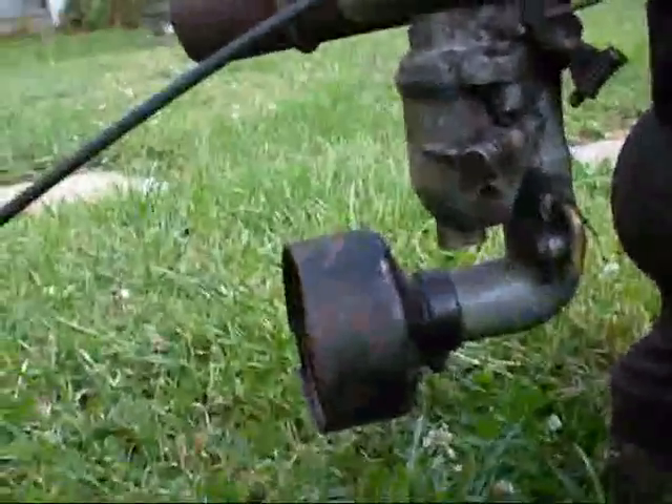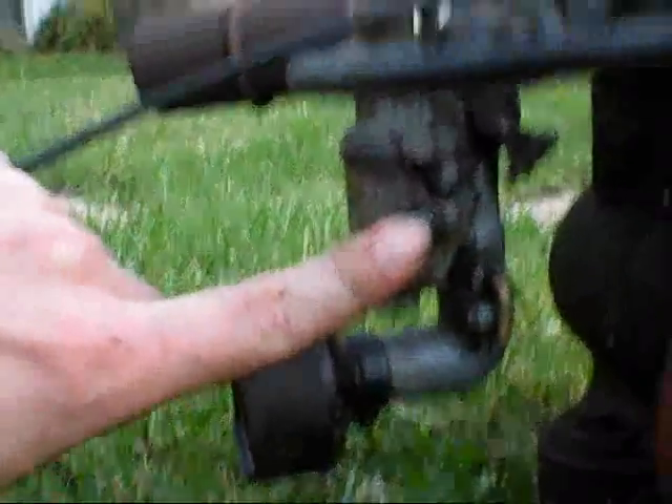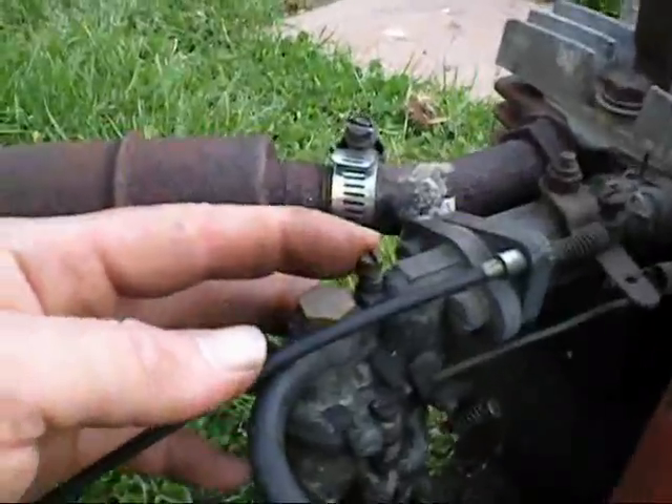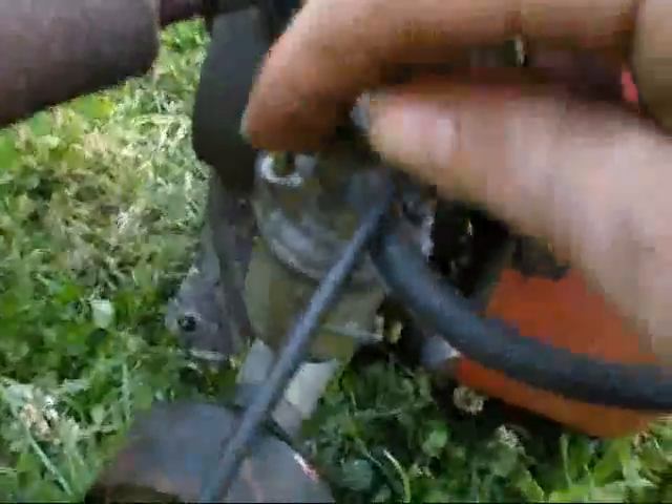Now, this carburettor has a manual choke, has fuel mixture for high speed and fuel mixture for low speed. And over here, this little primer.